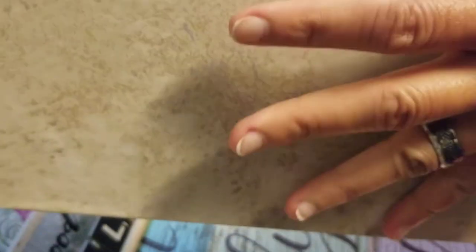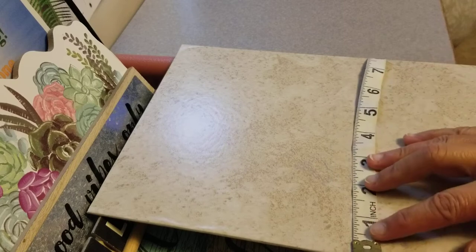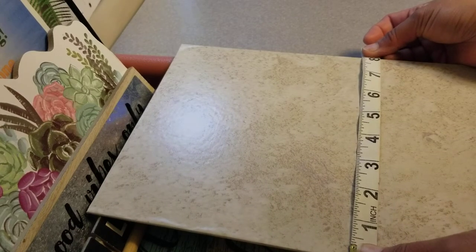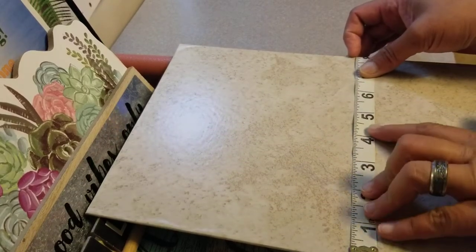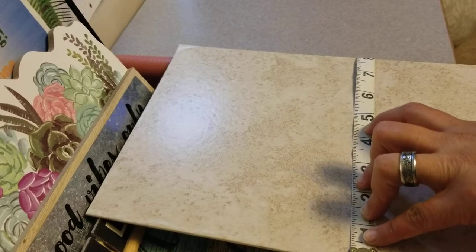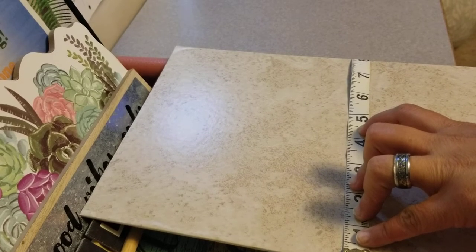Now I'm going to measure the width of this board so I can get the middle part and stick the wall sticker on the even side of this board. The width measures roughly eight inches, so we're going to get the middle part which is four. I'm going to mark it with my pencil, which is also from the Dollar Tree.